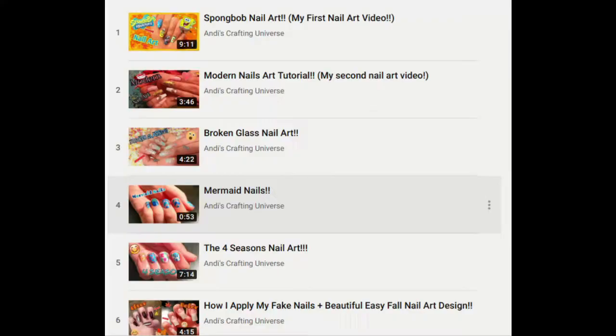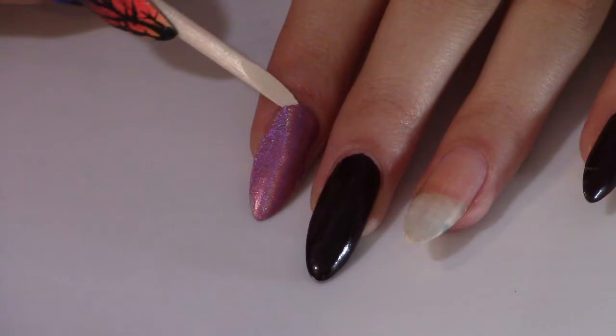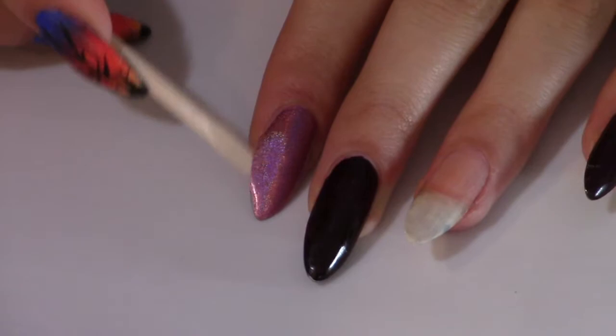Hey guys, it's Claris. Welcome back to my channel. Let me show you the five designs I picked out to recreate. I'll have Andy's YouTube channel linked below, so go subscribe to her channel. She does some very creative nail art, which you will see.